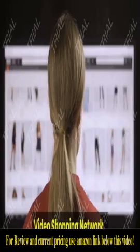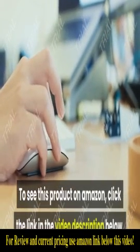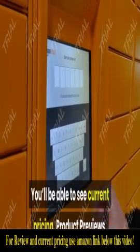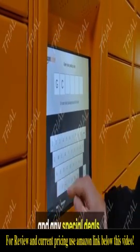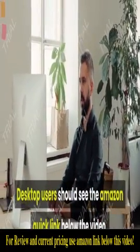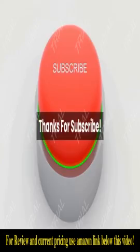Video Shopping Network and Amazon affiliate: to see this product on Amazon, click the link in the video description below. You'll be able to see current pricing, product previews, and any special deals. Desktop users should see the Amazon quick link below the video; mobile users will need to click the little down arrow below the video first.